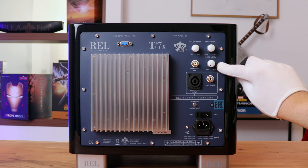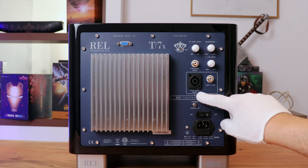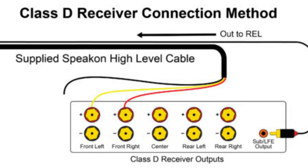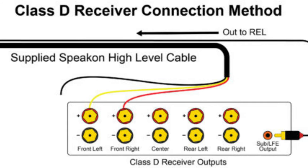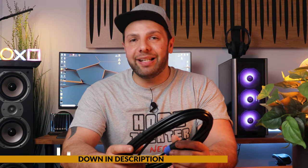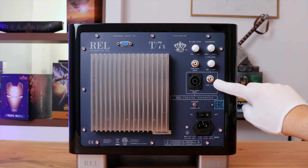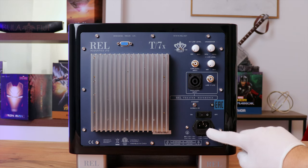One of the unique secrets of REL's success is the neutrik speakon high level input, which is used to connect to the main front amplifier speaker terminals. Red and yellow go to the left and right positive terminals while the black wire is connected to one of the two negative terminals. This is actually my first time seeing this — it does say you can hook it up in many different ways. I'll put some links in the description for better understanding. Then we have the 0.1 LFE RCA input, your power on/off indicator with the on/off switch, and lastly the fused main power socket.